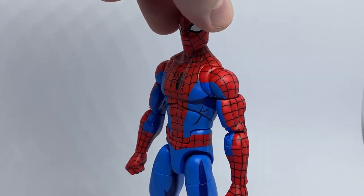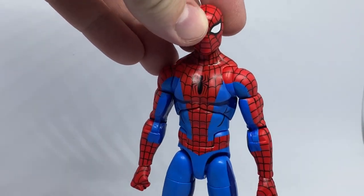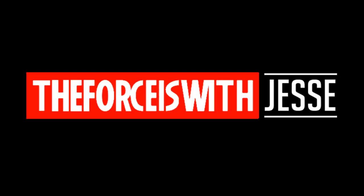This Spider-Man is really aesthetically pleasing. I've got a bit of a rogues gallery collection going on which I'm trying to build up, and this one looks perfect in the middle of them, especially for those retro figures. Alright folks, thank you very much for watching — thanks for checking out Spidey and we'll see you on the next video.